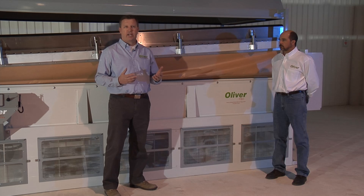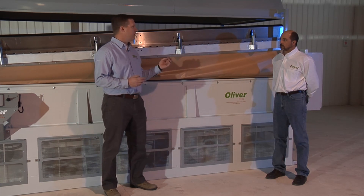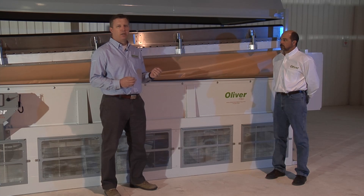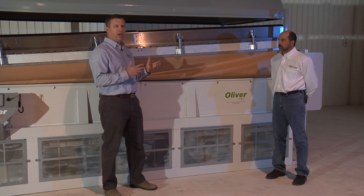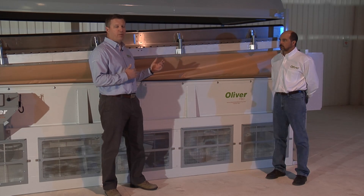We note that on these large decks it's hard to remove a deck for maintenance purposes, or hard to remove a deck if you're changing between different crops. So we've designed a deck that is modular, comes apart, and is actually a lot easier to remove with fewer people.